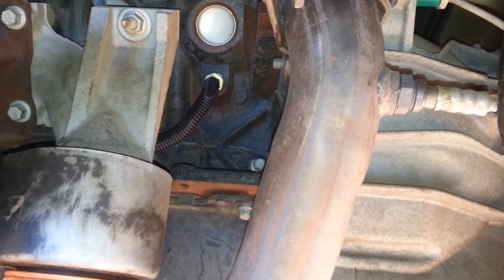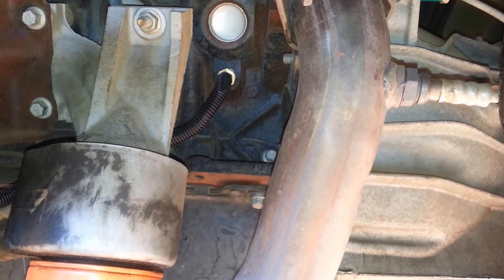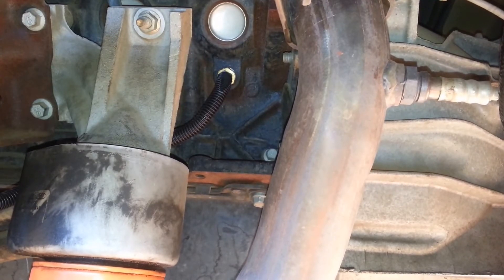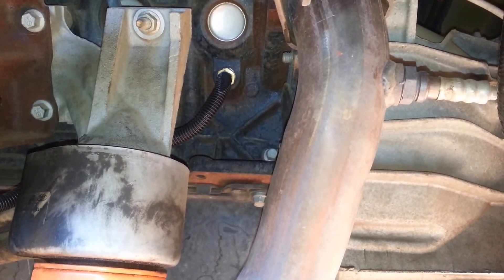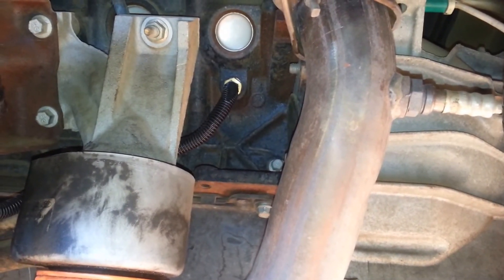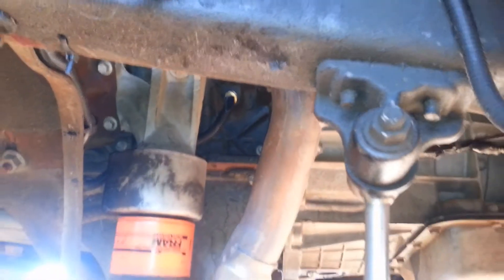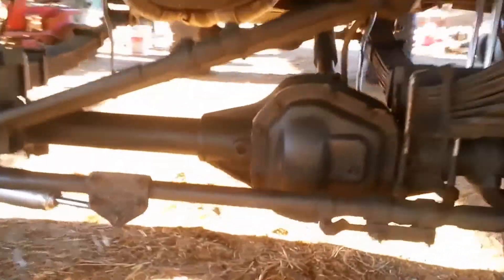I mistakenly said it was a half inch — it's actually a three-eighths inch plug. In order to get the three-eighths plug out you use an eight-millimeter Allen wrench. I actually wound up using an impact wrench with an eight-millimeter socket to get it out because it was really tight — this is a 2001 Ford F-250, so it's been in there a long time. That's where I put the engine temperature sensor.